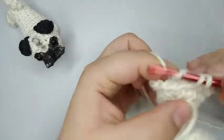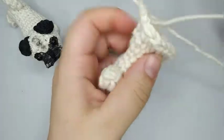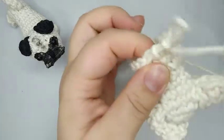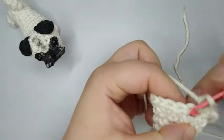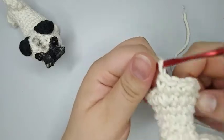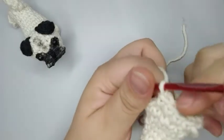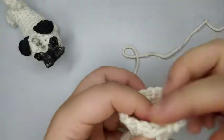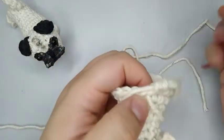Now I'm gonna start round number 10. Round number 10 we're gonna do 18 single crochets — no increase or decrease, just single crochet after single crochet. I'm gonna pause a little bit because it's just doing the single crochets and then get back to you. I finish here round number 10 with 18 stitches.